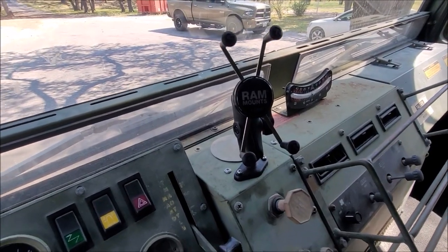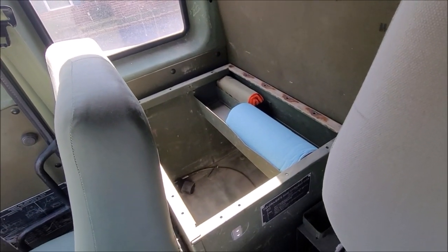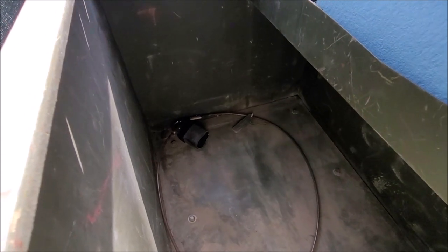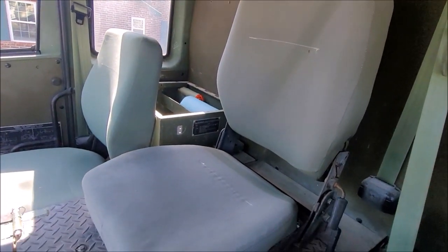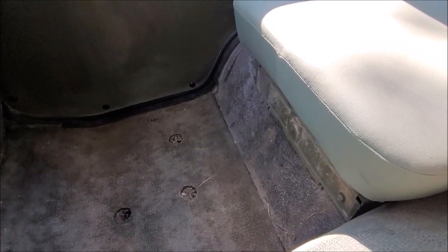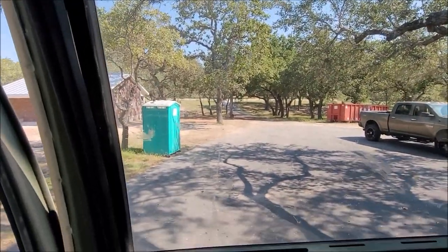Mounted a RAM mount for my phone. Tucked the CTIS wire away since it's not working. Pulled the cover because it was all jacked up — I'm just going to have it open for storage. You can see the lock that was left. I cut the old lock off and through the old school way of putting the wire around the steering wheel to lock it. Loosened up all the adjustments for the center seat so it slides back and forth. Took off the bracket for the fire extinguisher because it was all bent, and I didn't know what size to replace it with yet.